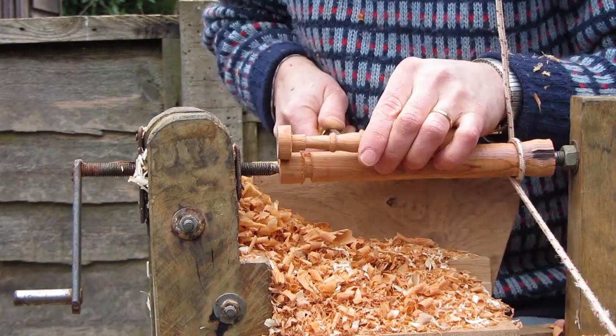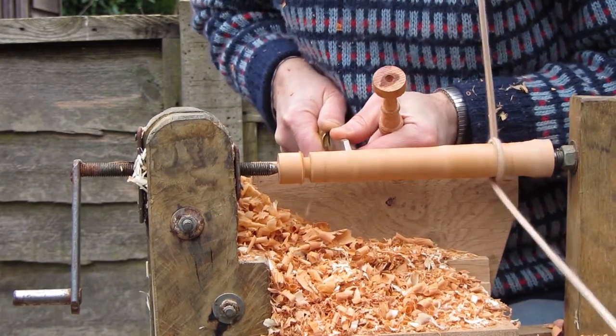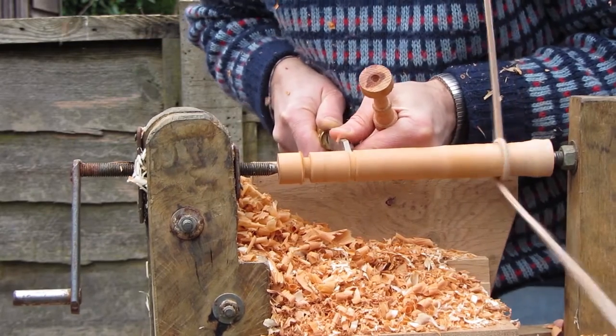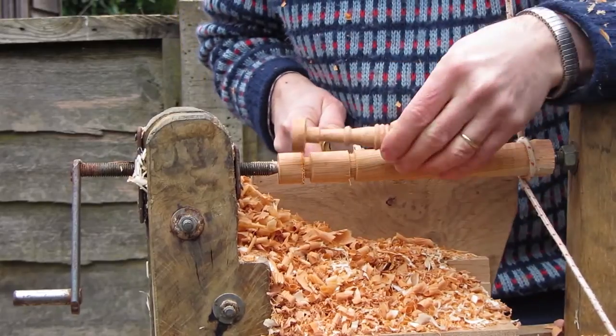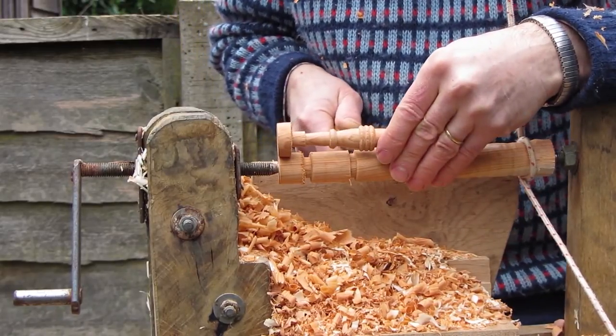You can see the wood is quite wet still because it's flaking quite a bit — it's actually almost too wet. I quite like turning wood when it's a little bit drier than this for detail work. It's quite tricky doing fine detail turning with wet wood.